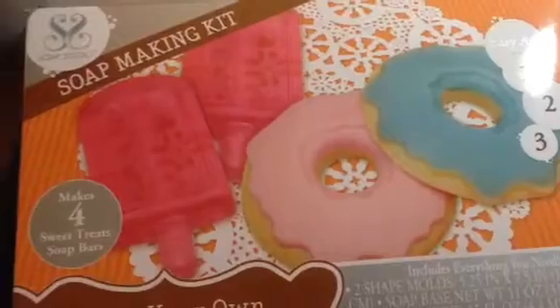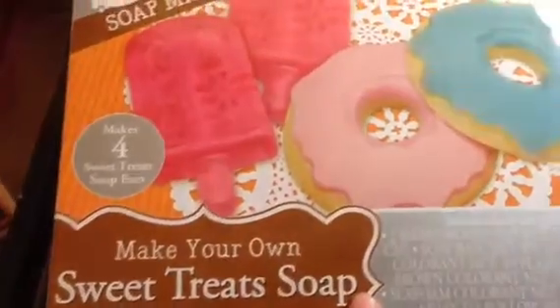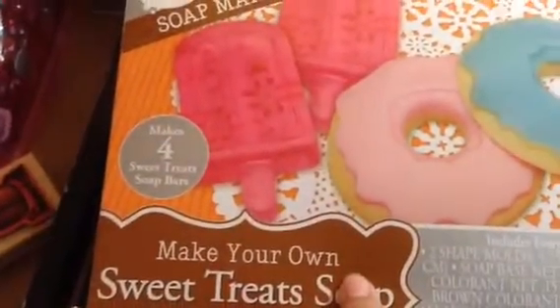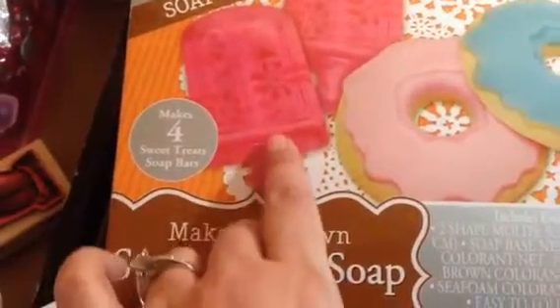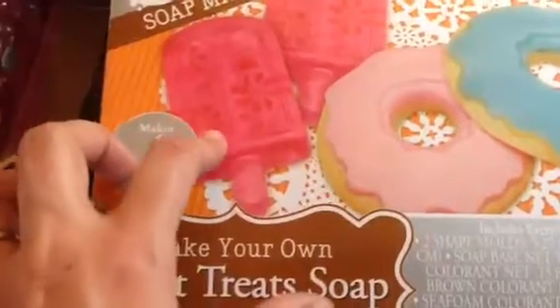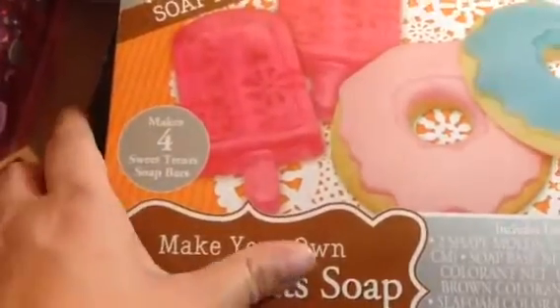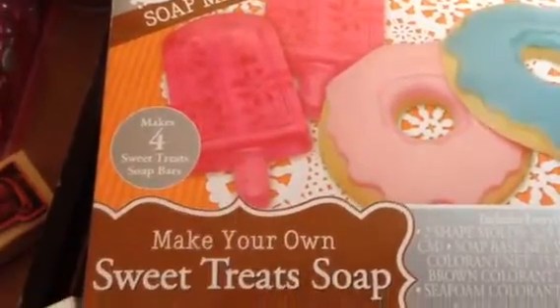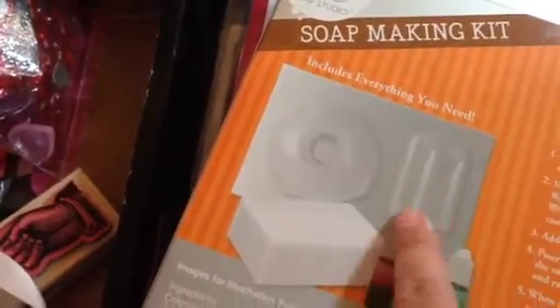I saw Marilyn G's haul from Tuesday Morning, so of course I had to go. I got this really cute make-your-own-sweet-treat soap kit. I bought it for the mold — it was $3.99. Amador makes these little popsicle soaps and gives them to people. I make lotion bars, so I'm not sure which I'll do, since lotion bars are more expensive with shea butter and all those wonderful things. You get two molds: the donut and the popsicle. So that was only $3.99.